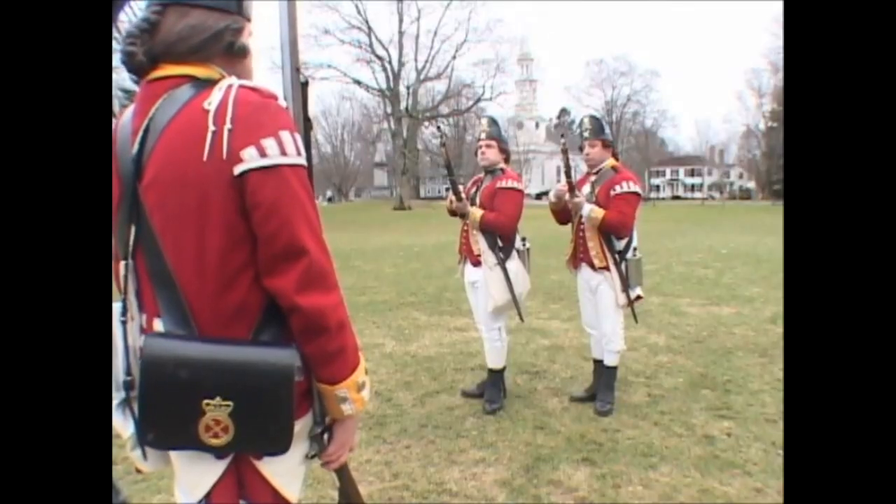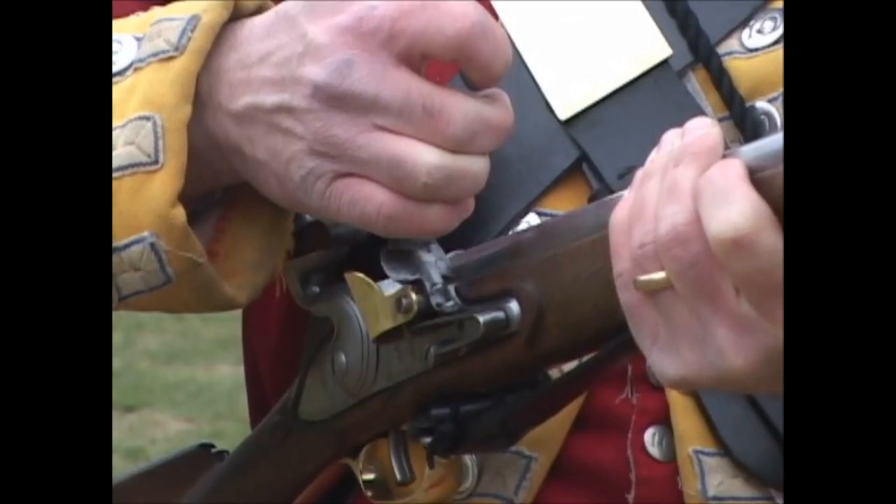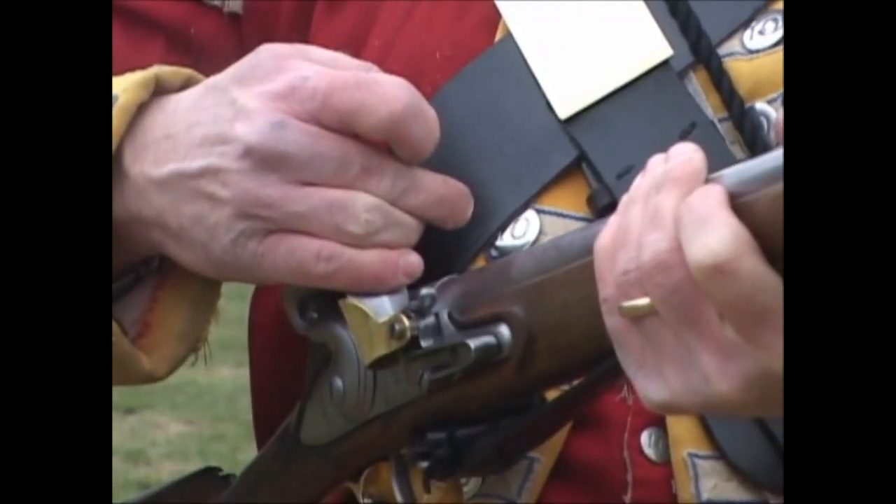Shut your pan! Two motions. One: shut your pan briskly, drawing your right arm at this motion towards your body, holding the cartridge fast in your right hand as in the former position.